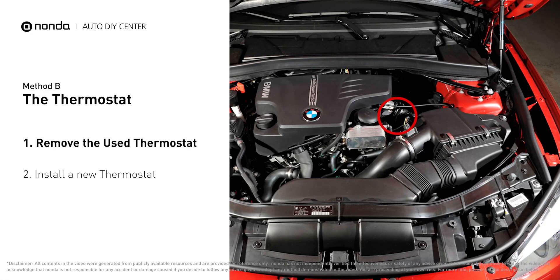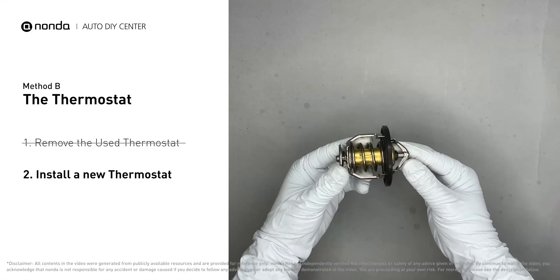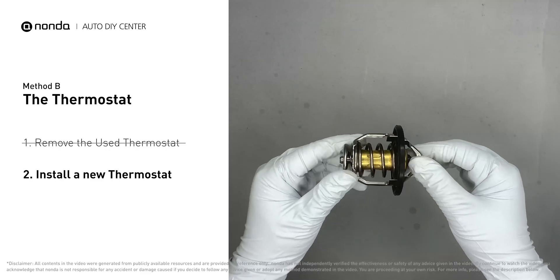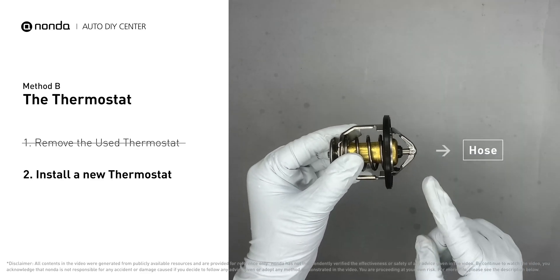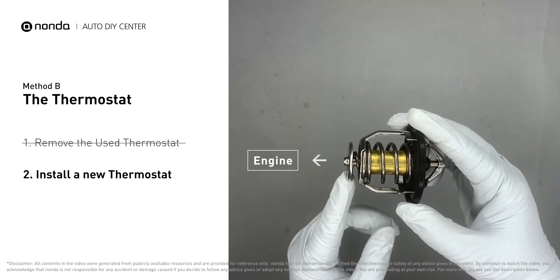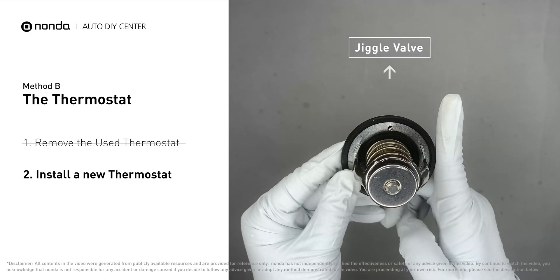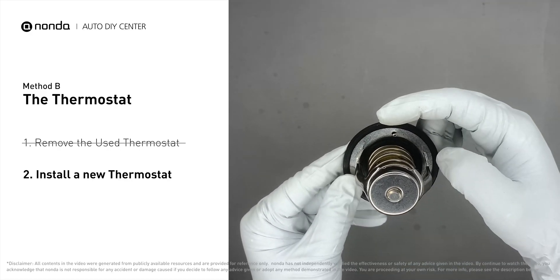In most cars, the thermostat is placed near the water pump on the cylinder head. First, carefully remove the thermostat from the engine — the engine has to be cool before attempting the process — and then install a new thermostat. To install it correctly, make sure the short end goes toward the hose and the deep end goes toward the engine. When you install it back to the engine, make sure the jiggle valve is pointed straight up to the top of the engine so the air can get through the system.